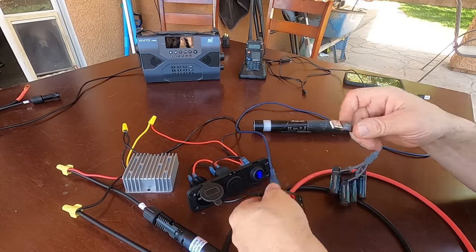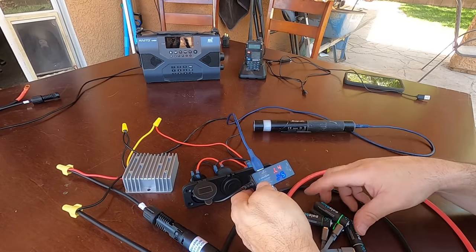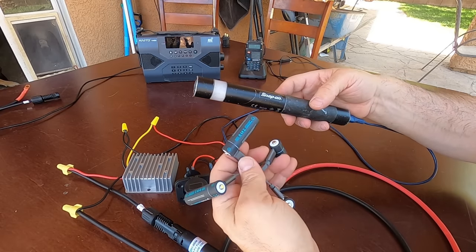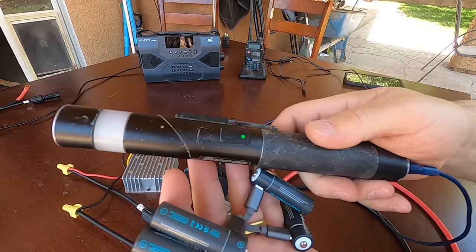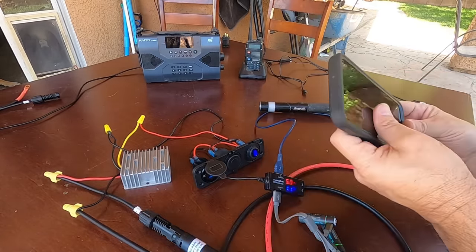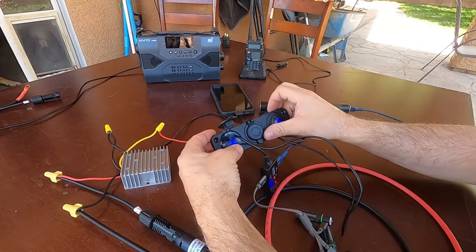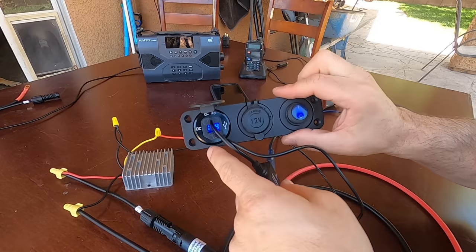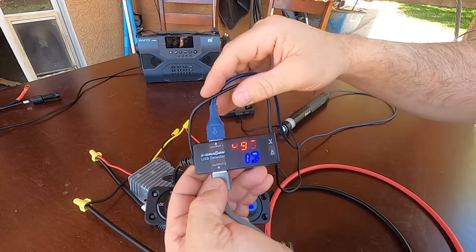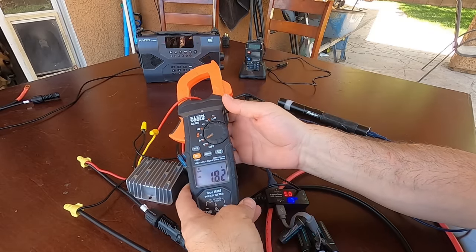We plug in some more — batteries and a flashlight. Now we are charging the batteries and the flashlight; you can see everything blinking. Now let's plug in a phone to the other USB port. Our voltage has dropped to 11.8 volts and we're pulling about 1 amp — clamp it right there, showing 1.8 amps.